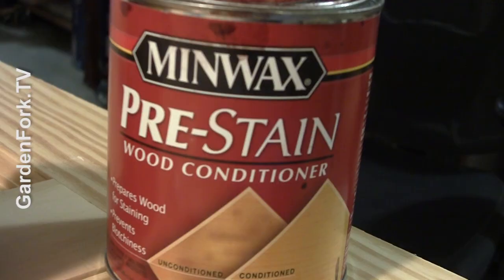Staining wood is not hard, but what's key is the prep. I'm not one for details and this is very detail-oriented, but I'm gonna make it happen and show you how you can do it too. A couple of key things you need — the stain ingredients, I call them. If you're gonna be using pine or a softwood, you need a pre-stain conditioner.